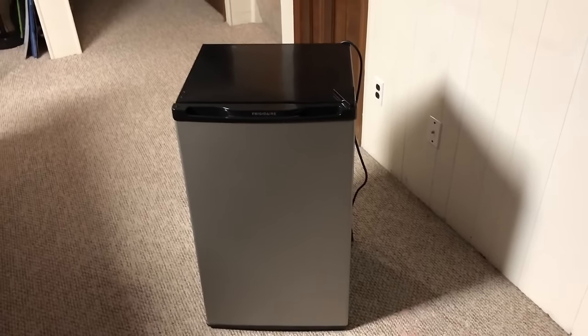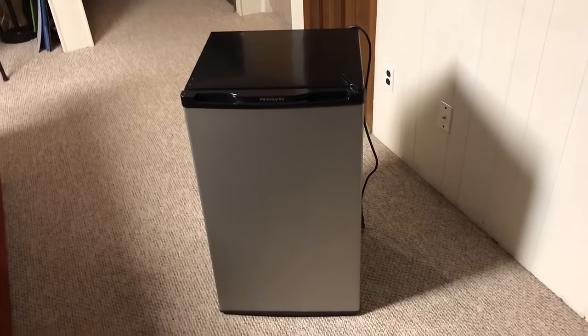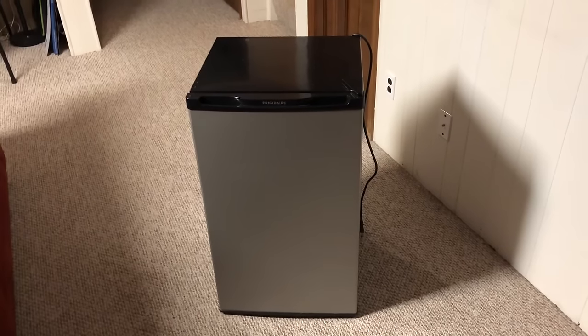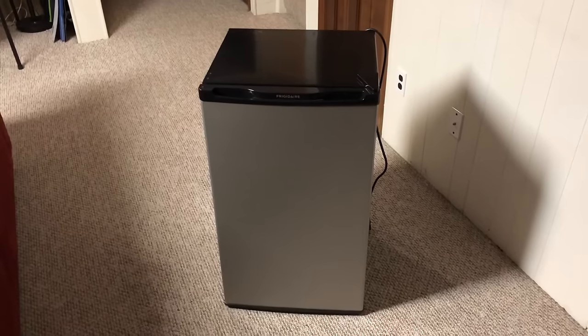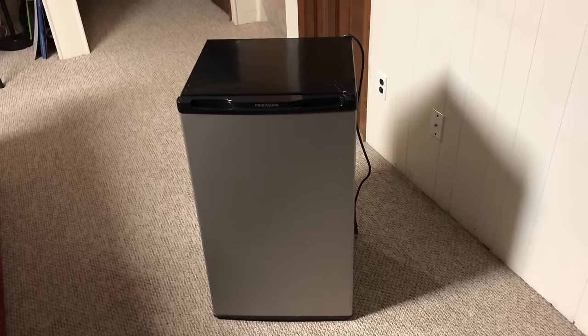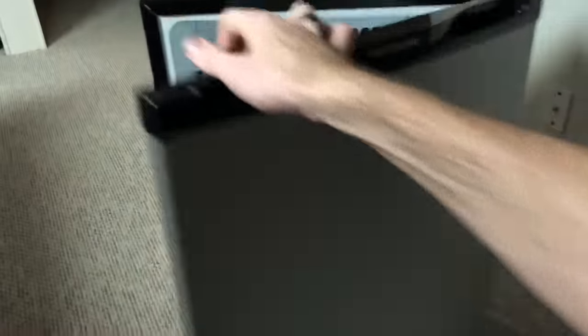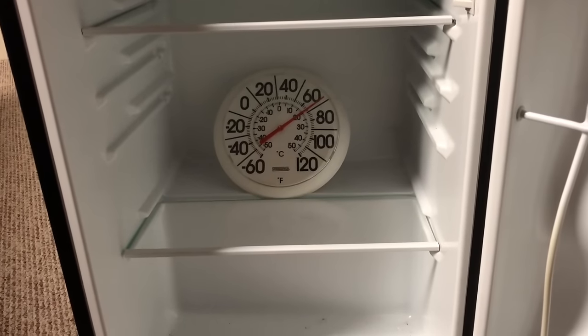Today I've got this little Frigidaire mini fridge that belonged to some family members. One day it just stopped cooling and they replaced it and were going to get rid of it. I wanted to figure out what was going on and see if I could fix it. I've got a thermometer in there and it's sitting at almost 70 degrees.